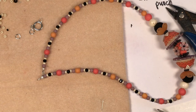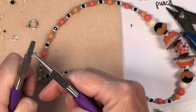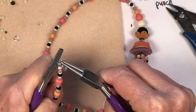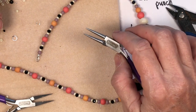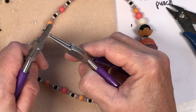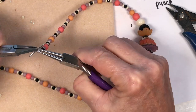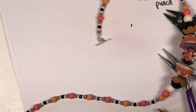Now we're going to open and close our jump rings. I like a broad nose plier to grab the jump ring and open it, put it on the wire guard, then put the clasp on and close it up nice and snug. Then do the bar end of the toggle clasp the same way — open it, put it on the wire guard, and close that up. And there we have it!